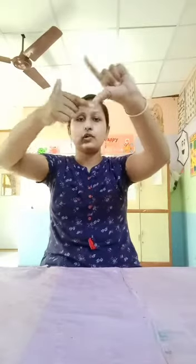Number six. Right hand's thumb finger and left hand's index finger touch, and right hand's index finger and left hand's thumb finger touch. Then start: one, two, three, four, five.